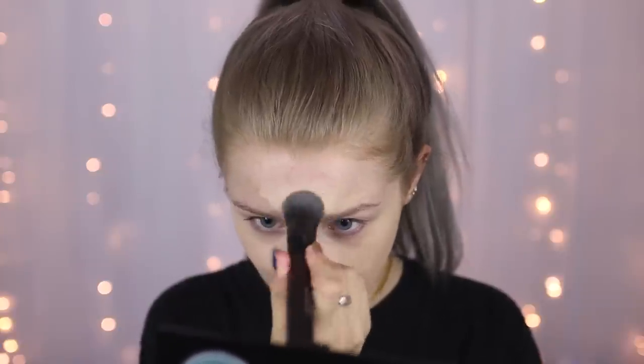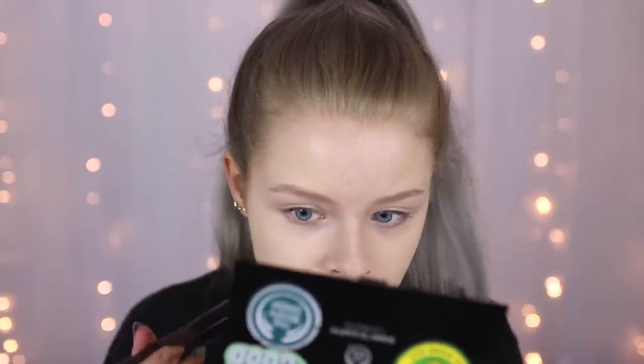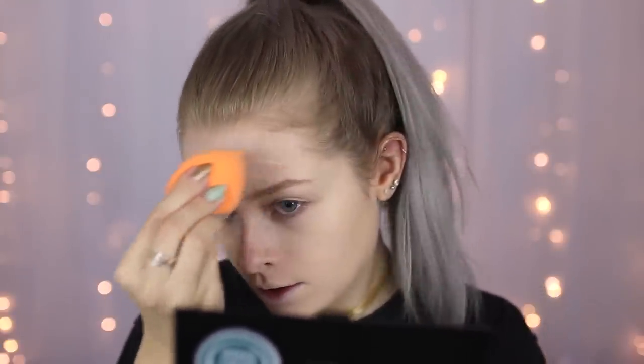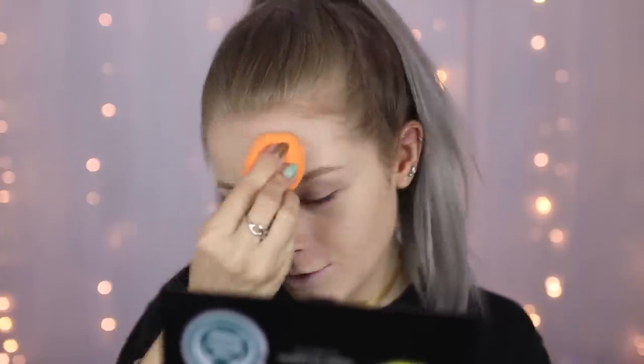The foundation looks so much better on one side than the other — I think because I blended it in with my fingers on one side first. I tried a flat top buffing brush but I'm not loving the finish. The foundation looks really nice in the section I applied with my fingers, but on the side where I used the sponge it looks patchy and is clinging to the dry patches around my nose. It's definitely a matte foundation but it's quite hard to blend out.